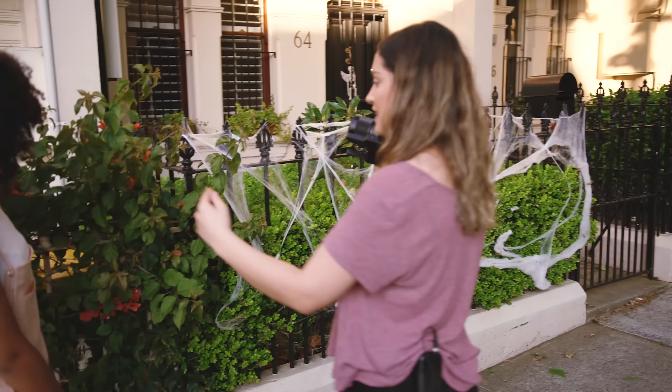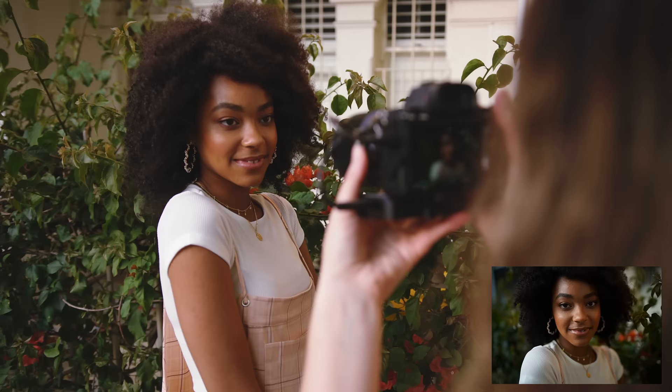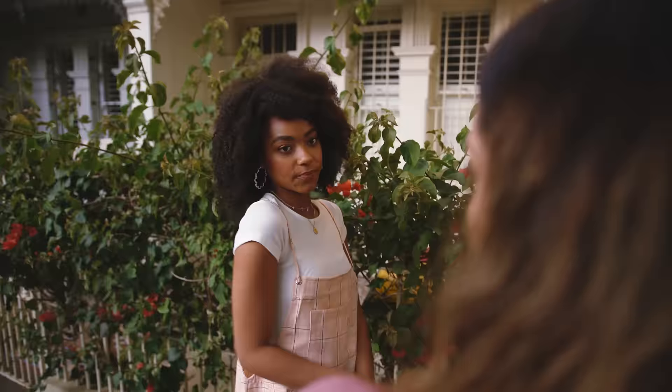Can I get you to stand in a little bit closer? I want to get a super close-up shot. Just tilt your head a little bit. Did you want to bring your hands up for a couple as well?